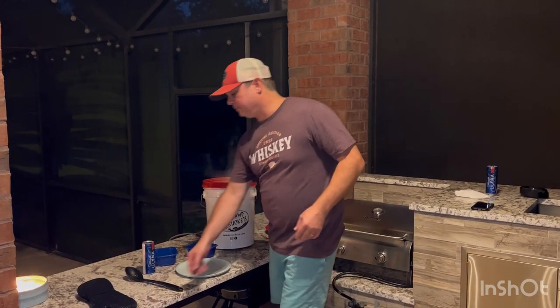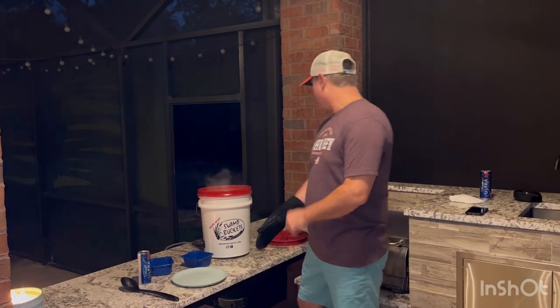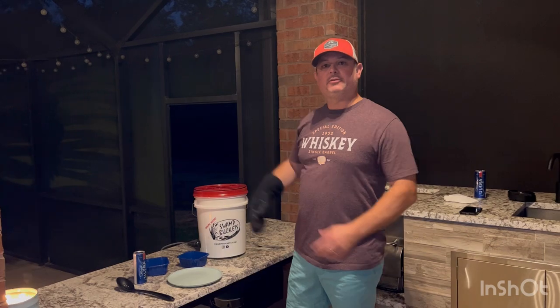Now normally when I do a shrimp boil, I add lemon, garlic, onion, and corn. But since this is really just a product review, this is just what I'm adding. These are going to go five minutes — put my lid on. Five minutes and then I'll be back with my shrimp.